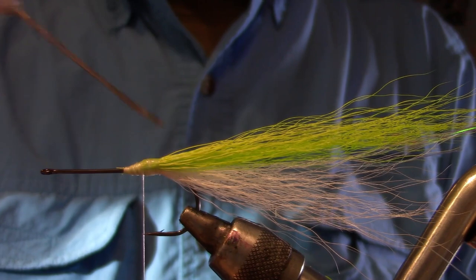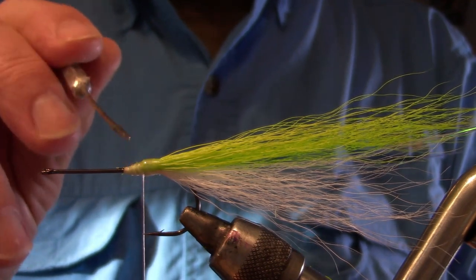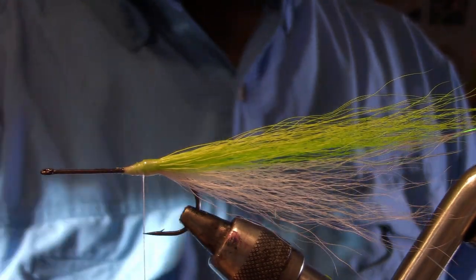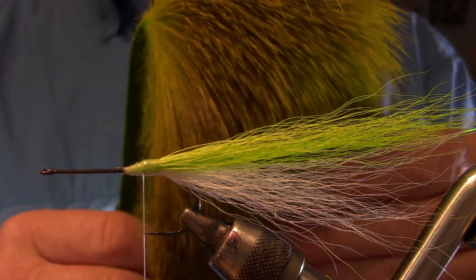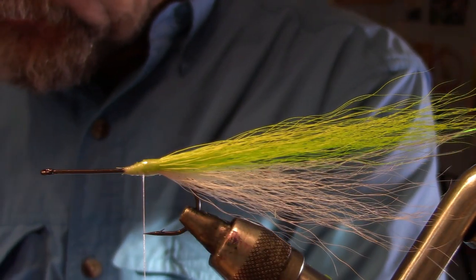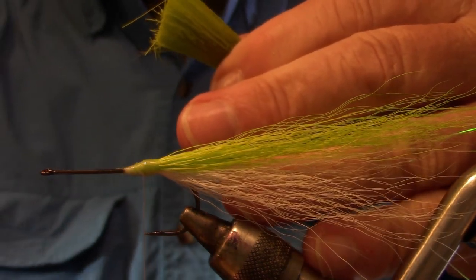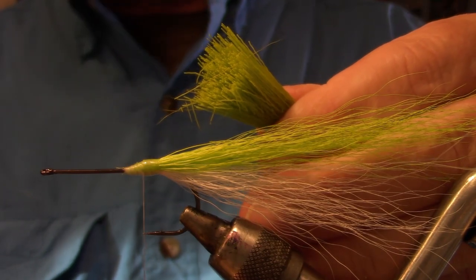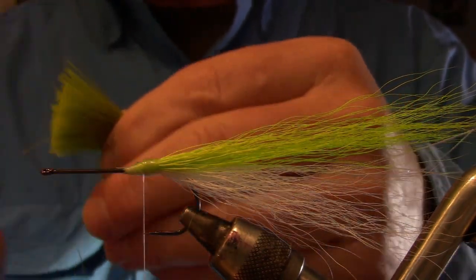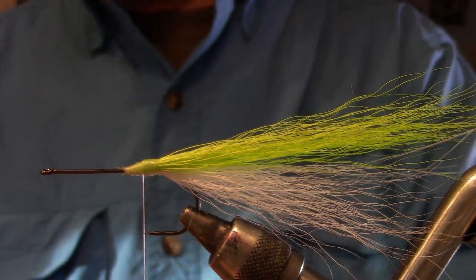Put some head cement on and let it soak right into the bucktail. For the collar I'm using deer hair - this is a primo strip body hair, just using this for the collar. You can use belly hair if you want. Grab a nice good clump by the tips, comb all the under fur out, remove the loose fibers, and throw it in your stacker. Give it a pretty good bash.